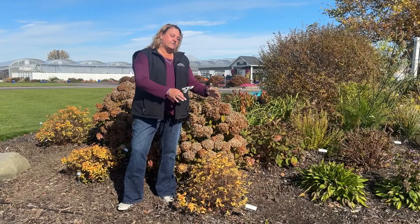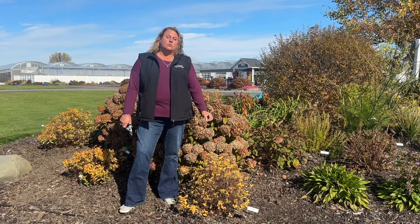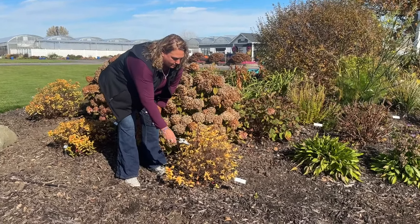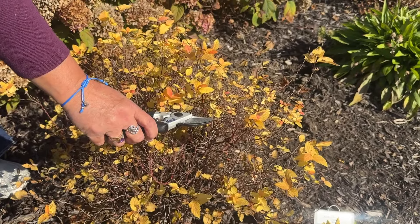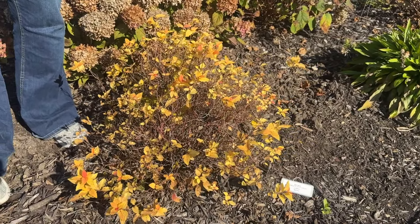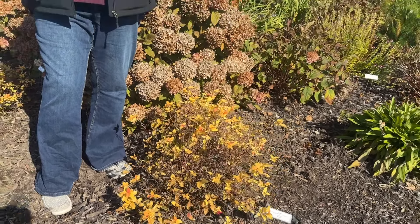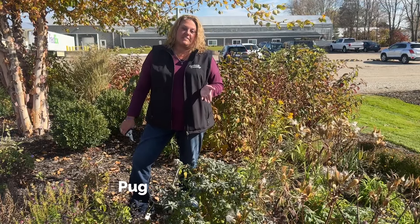What would be a case where you'd want to trim your spirea? If it's way taller than you wanted for its location or it's just misshapen — those would be instances where you may want to trim it back. If I were going to trim our spirea, I would again go with the general rule of thumb of trimming it back by one third. This plant is about 24 inches tall, so I would take about eight inches off. But if your plant is looking good, it doesn't always need to be trimmed.